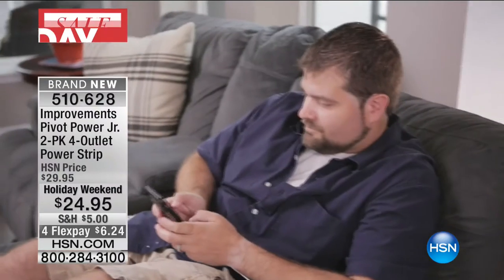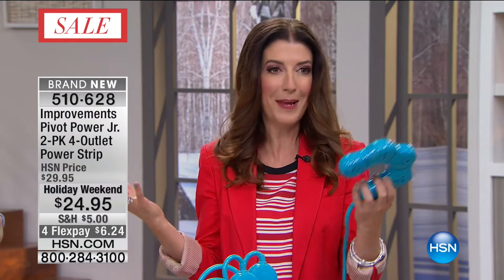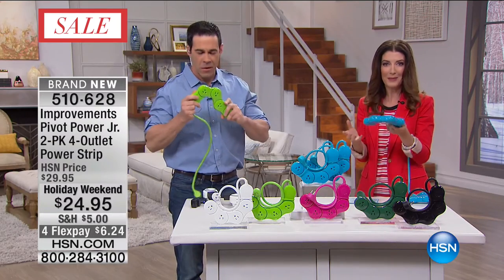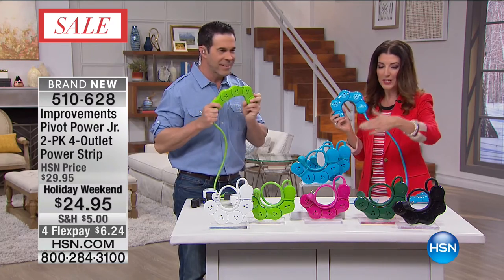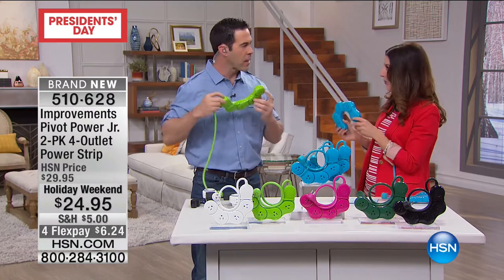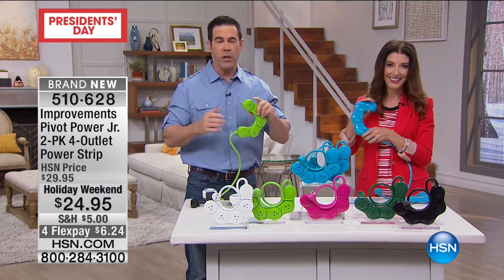They now have these big black boxes on the end - AC adapters, black boxes - they just take up a lot of room. And thank you, Improvements, for bringing us this amazing new item. Tim Wilkins is here. We've got a great choice of colors - you can get cool, funky, or zen. Now you're going to plug in anything, anywhere, anytime. And exclusive to HSN - exclusive colors.